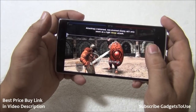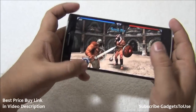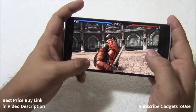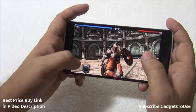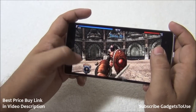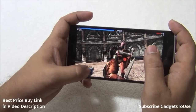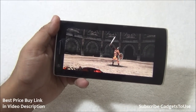So far I cannot see any graphic lag on this device — it is pretty responsive. All gaming controls are accessible and I can easily play Blood and Glory on this device. The loudspeaker volume can be turned to full as well. There are no issues while playing this game on this device.